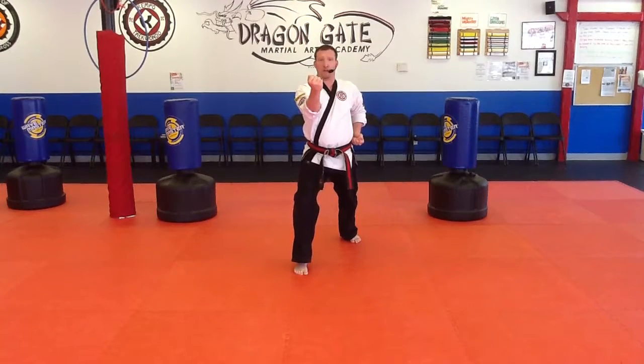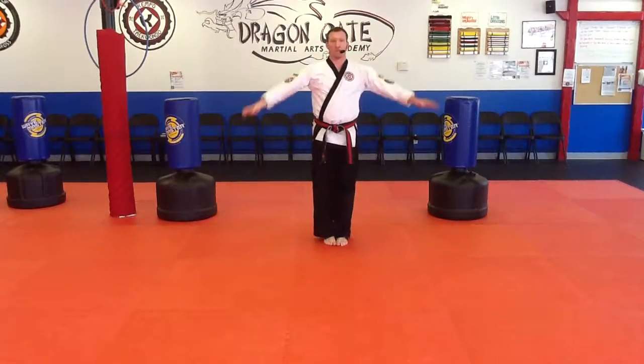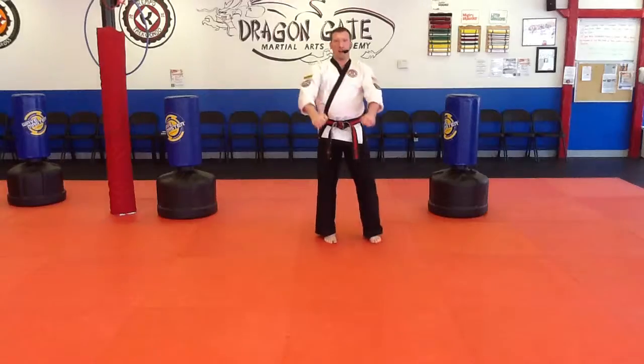I'm in a front stance, my left hand is on my hip, my right hand stops right in front of my shoulder, and I'm looking right over my fist. How to do an inside block.